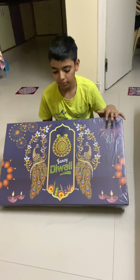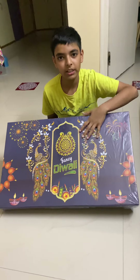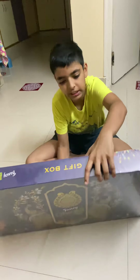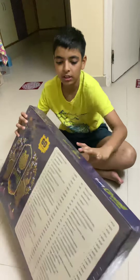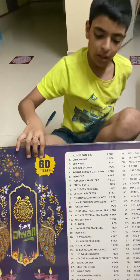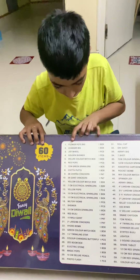Hey guys, welcome to Robin's Library! Today we are going to open a Diwali gift box. This contains 60 items — flower pots, chakras, wheels, and many other things.